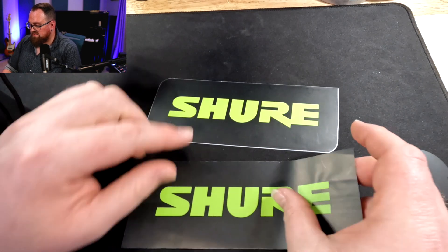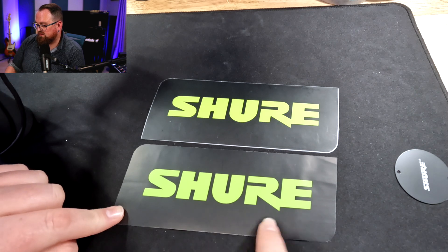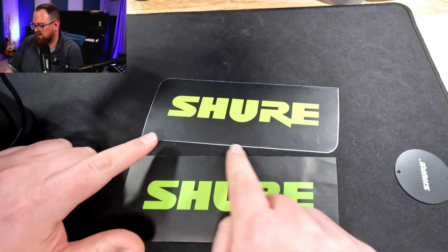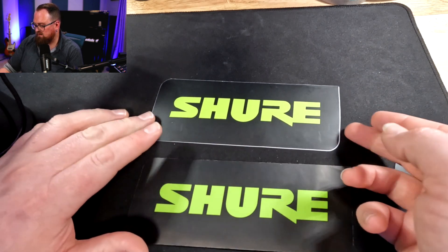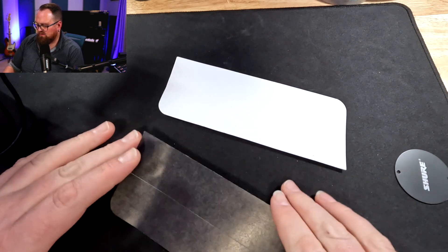The stickers that come inside the box — and it seems funny to talk about a sticker — but on the real Shure, you can't see the white outline on the outside, whereas with the fake one, you can see there's a big bit of white. And if I flip them over, one's white on the back and one's black on the back.